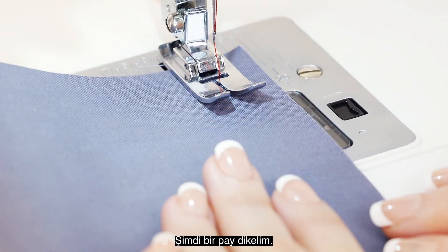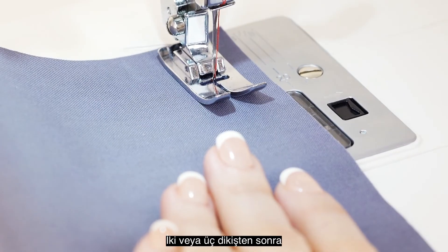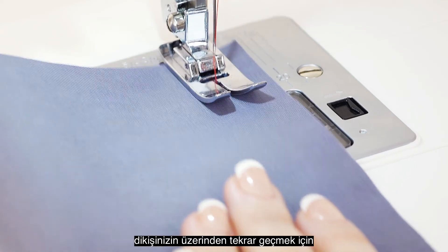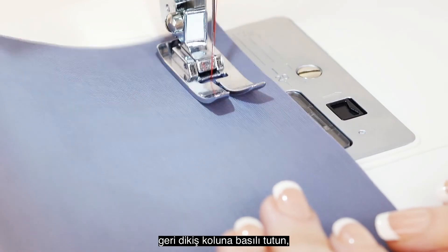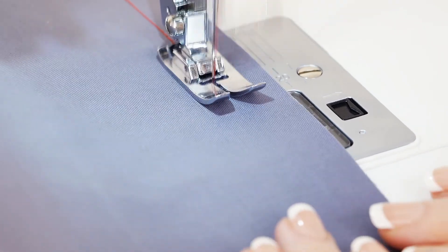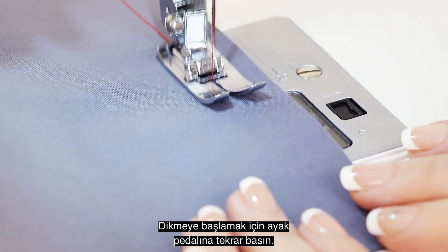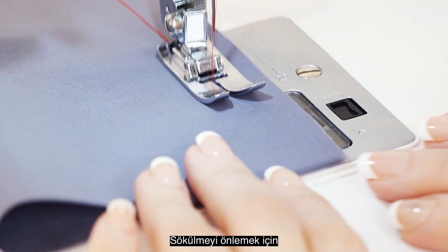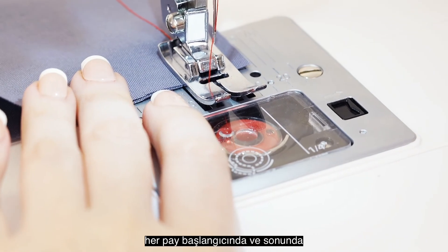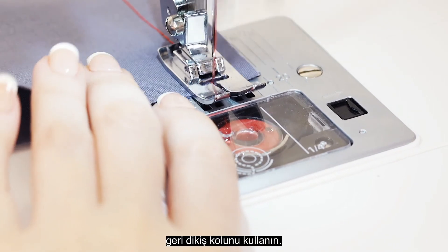Lower the presser foot and step on the foot control to sew. Now let's sew a seam. After sewing 2-3 stitches, press and hold the reverse lever to sew backwards over your stitching, which will lock your seam in place. Step on the foot control to start sewing again. You will want to press and hold the reverse lever at the start and end of every seam to prevent unraveling.